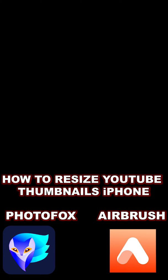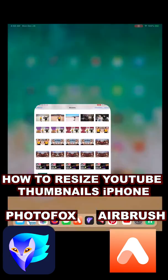What up YouTube? Welcome back to the channel. Do me a favor, if this video helps you out, please hit that subscribe button. How do we resize a YouTube thumbnail on our iPhone in less than 60 seconds?